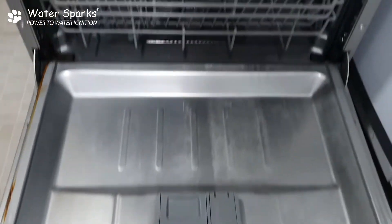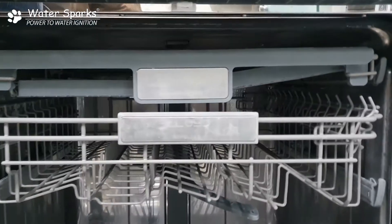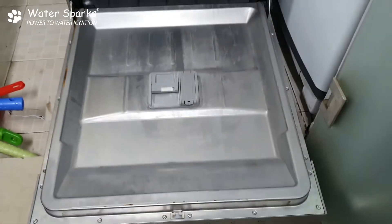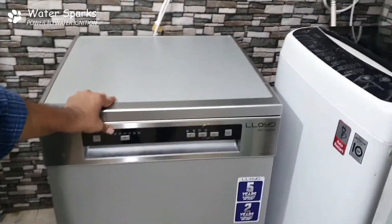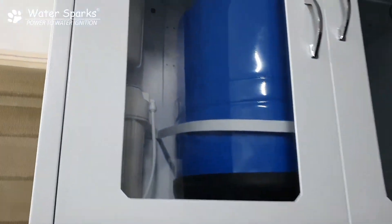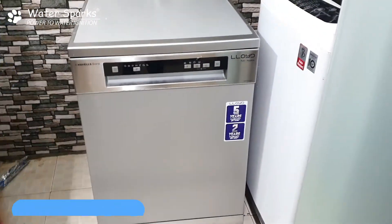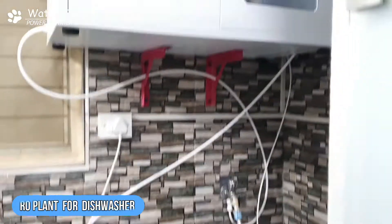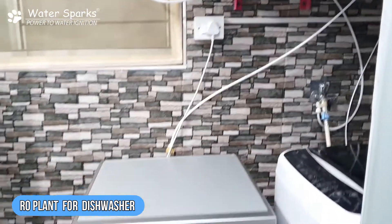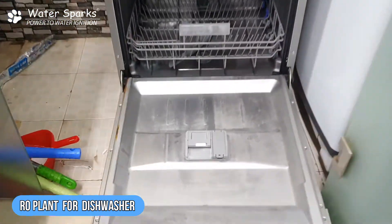You will still have hardness present in the dishwasher, so better you go for an RO plant — that is the best option. We have installed an RO plant at one of our customer's place. This is a 50 liters per hour RO plant with a storage capacity of 42 liters in a hydropneumatic tank. Here in the utility area, the customer has placed the dishwasher next to the washing machine, and this is the RO plant we have installed.